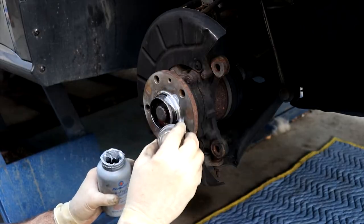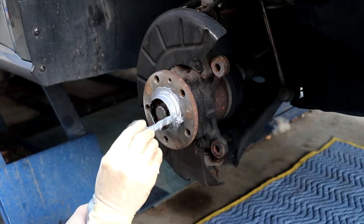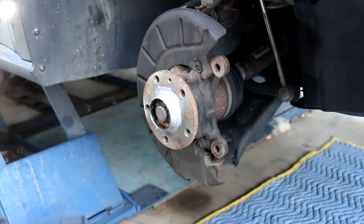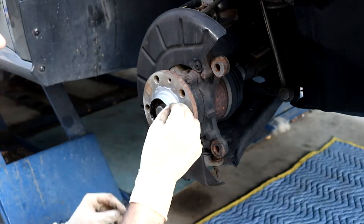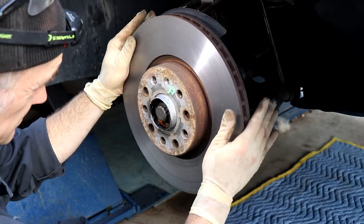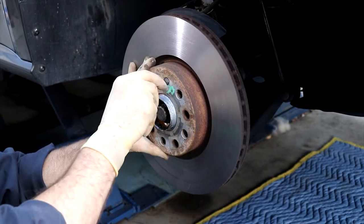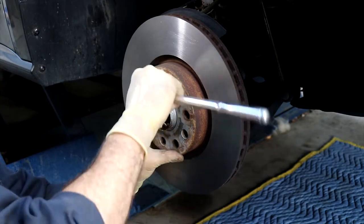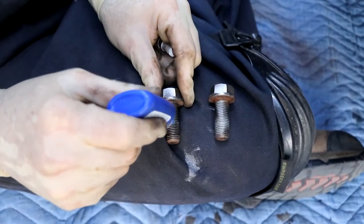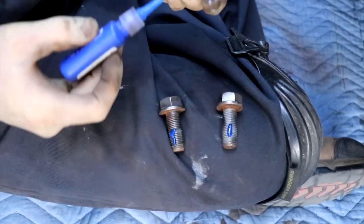Same as the rear — put a little anti-seize on the hub face where the rotor attaches and where the wheel attaches, and you're never going to have a problem getting that rotor off in the future. Get a little on your rotor bolt — T30. On the carrier bolts, we want to apply a little thread locker. We're using blue — it doesn't need to be crazy, it just needs to be there.